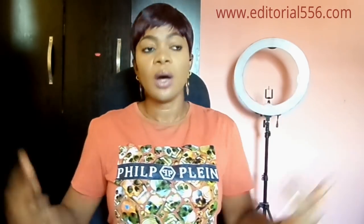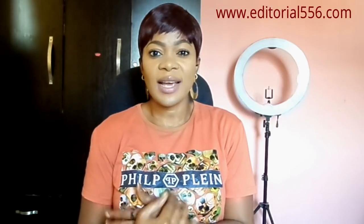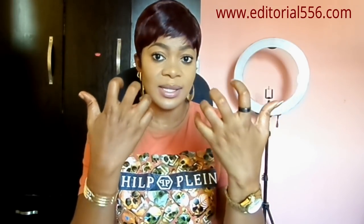Today I'm going to be talking about dark knuckles, and I'm going to be telling you guys a very simple trick that I actually use. I've actually not experienced dark knuckles before because I don't bleach my skin. Every lady wants to tone up, so I kind of like to maintain the original color of my skin.